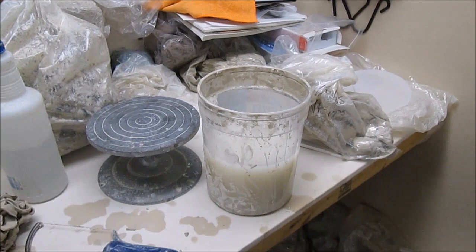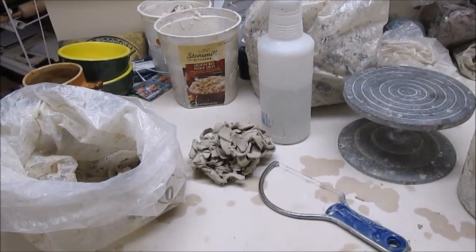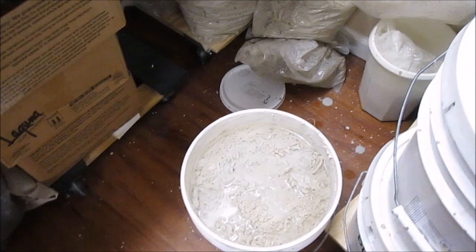Learning to recycle clay is one of the most essential things that any independent potter can learn to do. In my studio I might have clay in all sorts of stages of recycling.